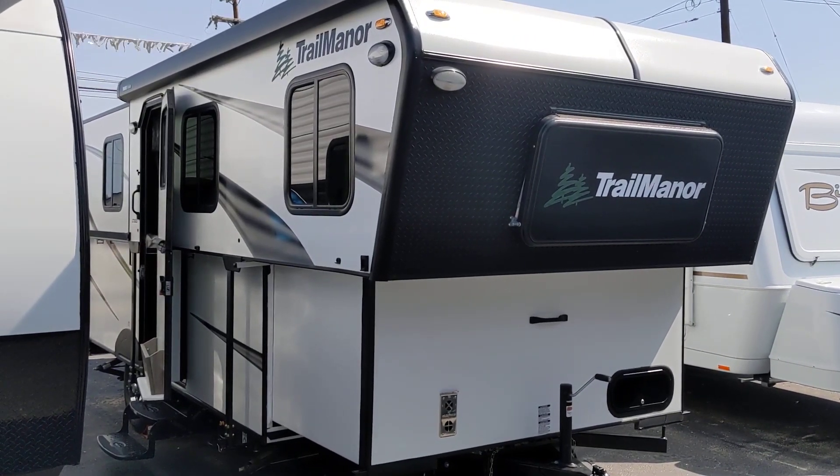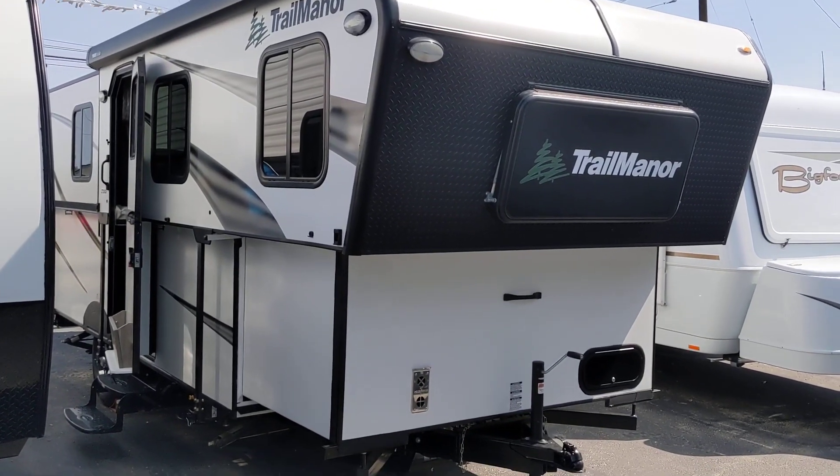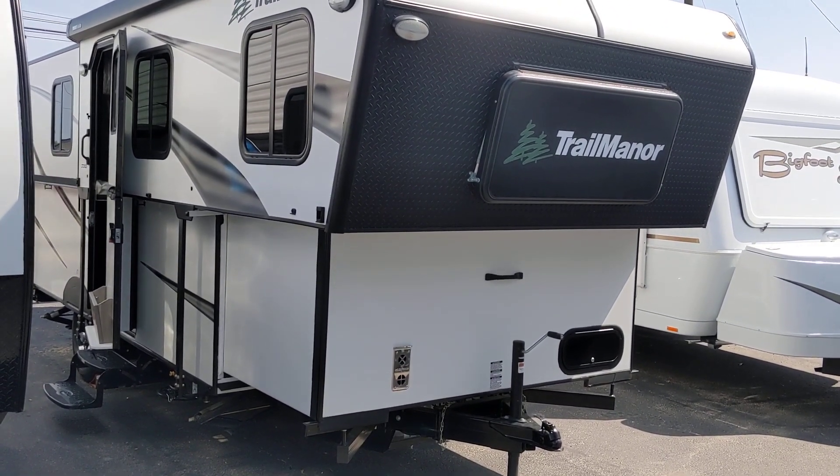Good morning, ladies and gentlemen. This is Rusty78609. I'm at Daisy RV in Marble Falls, Texas, and I'm with one of the owners named Ron, and we're going to show you this Trail Manor.